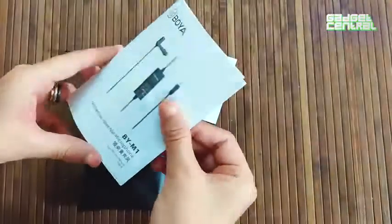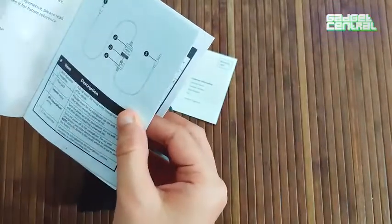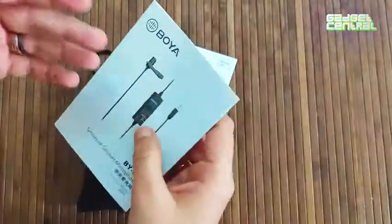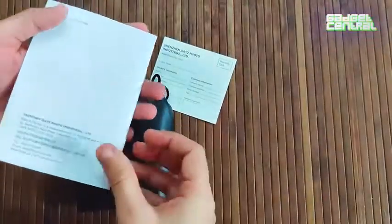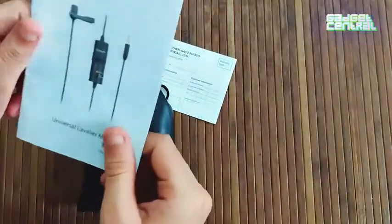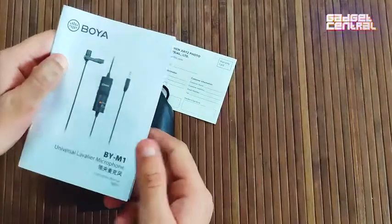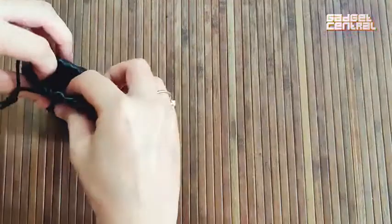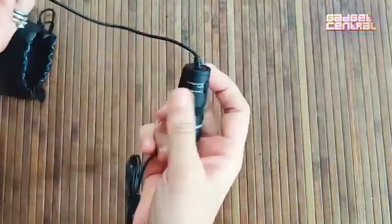You also get an instructions kit which will help you set up the microphone with any of your gadgets — it could be your tablet, your phone, or your camera. Whatever equipment you use, this is the instruction manual you need to set up your microphone.